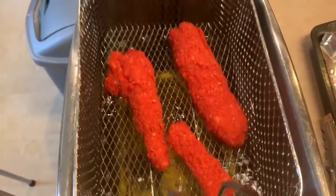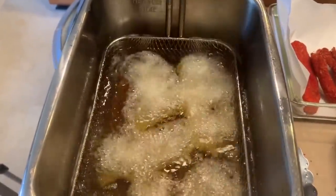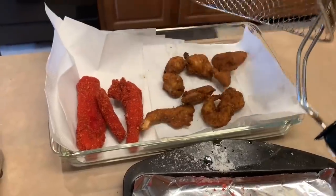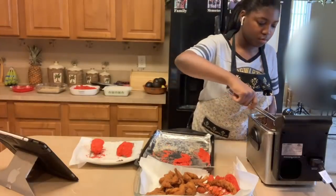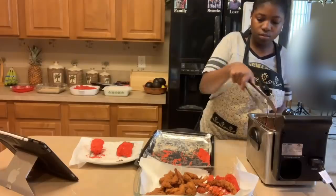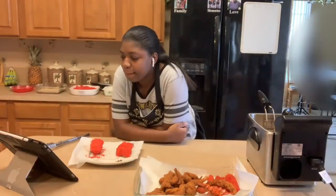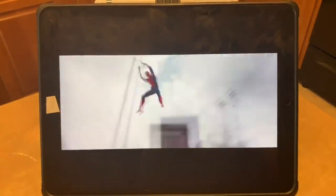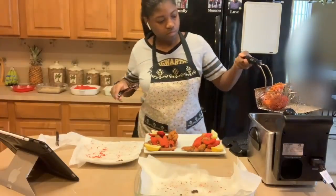You'll know it's done when the bubbles stop and it rises to the top. It should look brown and crispy and delicious. It takes a while for it to fry, so you can watch a movie in between — this time I was watching Civil War. And after that, you're all done. Awesomely fried food that you can enjoy.